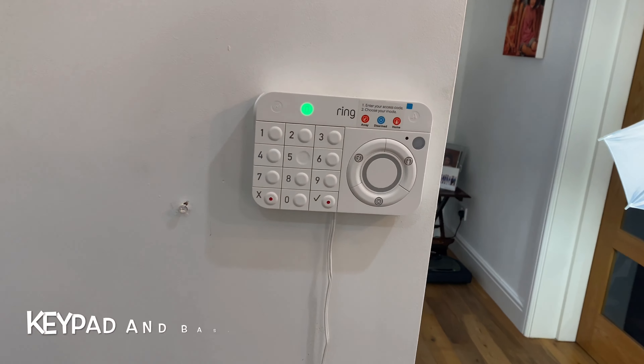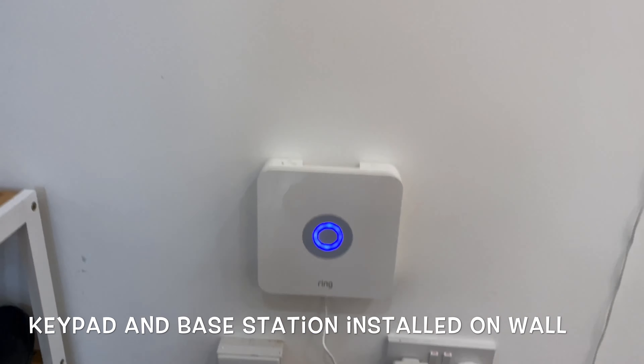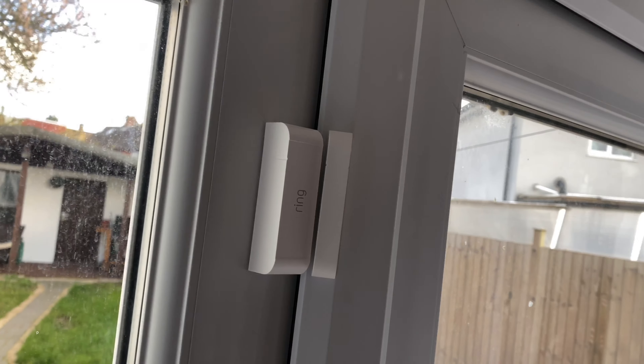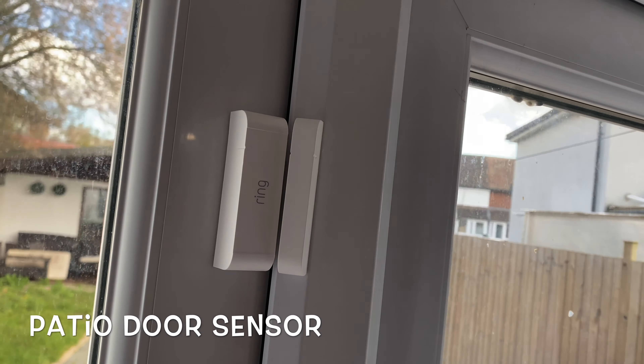Next I'll show you where I installed the base station as well as the keypad, and also following that I'll show you how I installed the door sensor as well as the PIR motion sensor. Two screws mounted on for the bracket there, and then same again with the base station — two screws at the back.